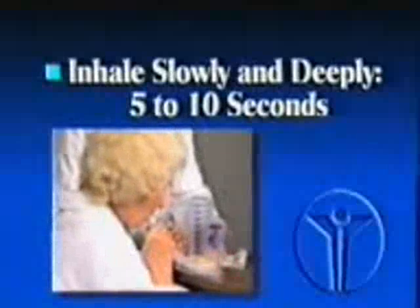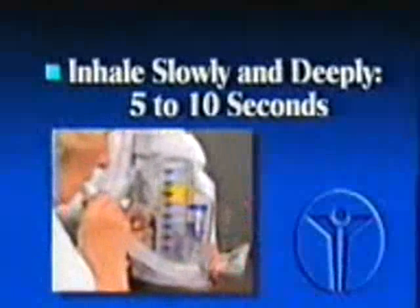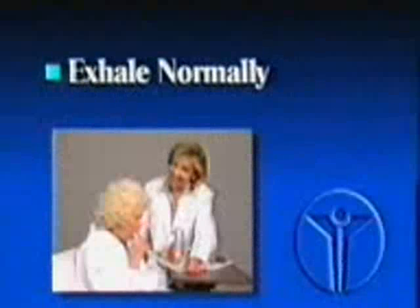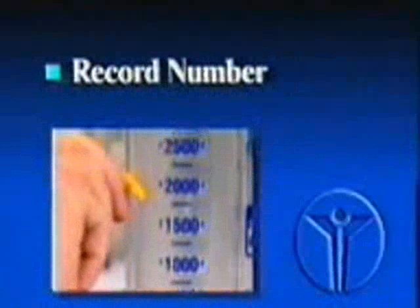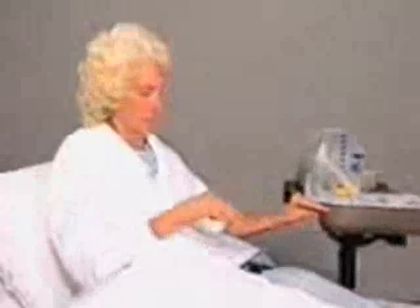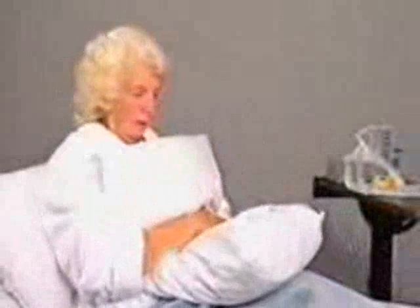Now, repeat the exercise. Inhale slowly and deeply, keeping the yellow inspiratory coach close to the happy face. Hold your breath for six seconds. Relax and exhale normally. Record the number closest to the top of the large yellow piston. After you have completed the prescribed number of deep breaths, you should cough several times to clear the breathing passages of any congestion. If you have had surgery, it may be helpful to support the incision with a pillow while coughing.